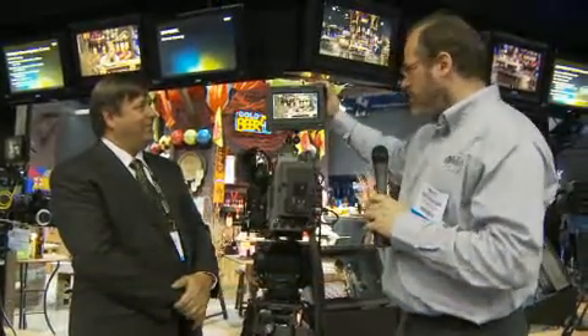Mitch here from the floor at NAB, here in the Sony booth. We're looking at a new Sony monitor. Gary, tell me all about it. This is the new PBM 740.